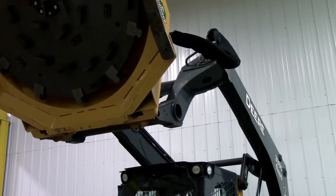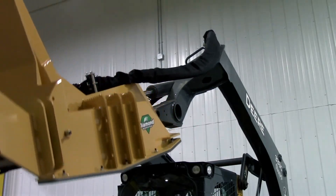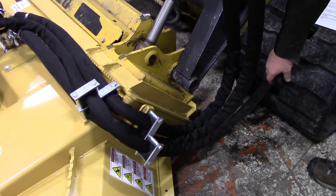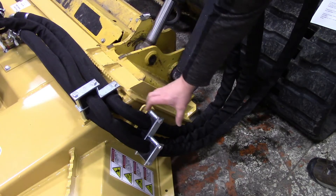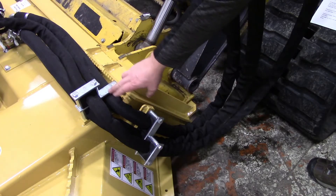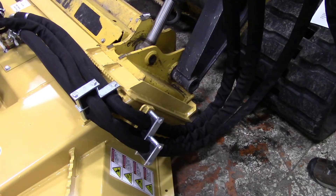After mounting, make sure that your hoses are protected in all positions from pinching or stretching. If your hoses are stretching or getting too close to the ground or the track, you can loosen these clamps and slide the hose forward or backward to give yourself more room. Even removing one of these clamps is another option to get the length that you need.